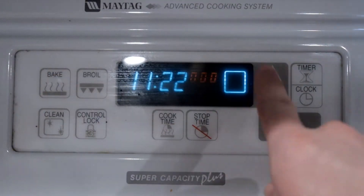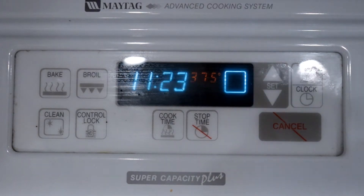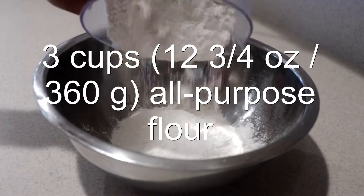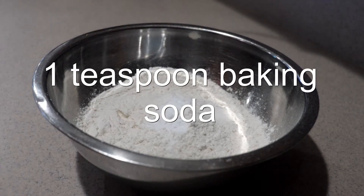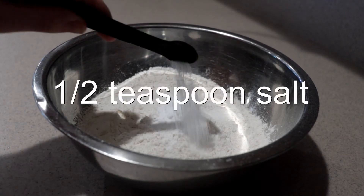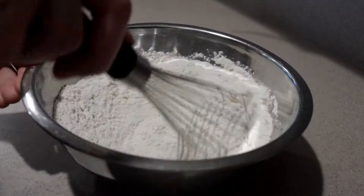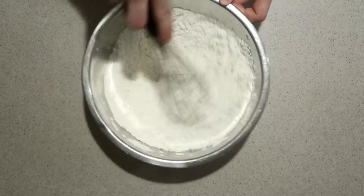First, preheat the oven to 375 degrees. Then in a medium bowl, add in the flour, baking soda, and salt. Whisk them until they're combined, and set it aside for now.